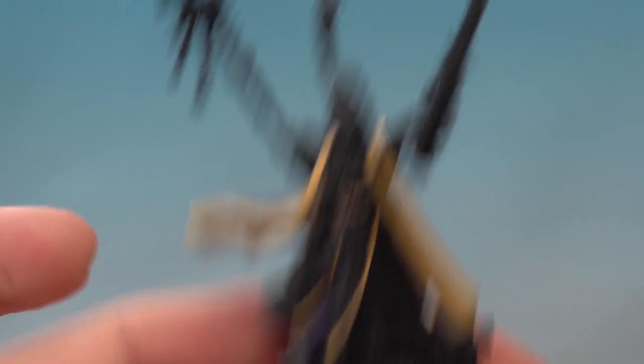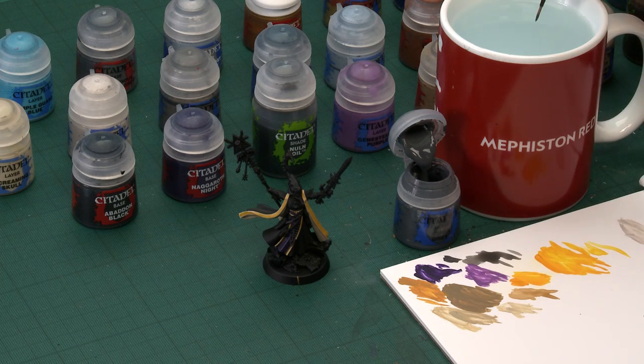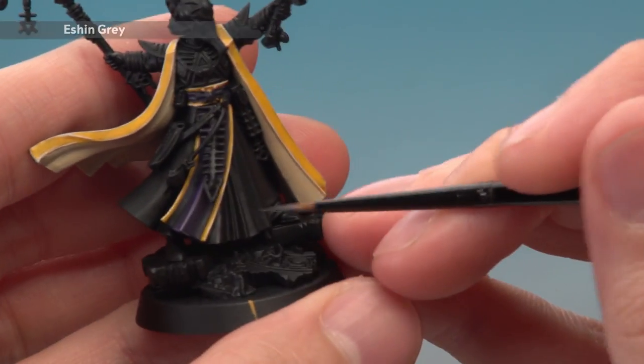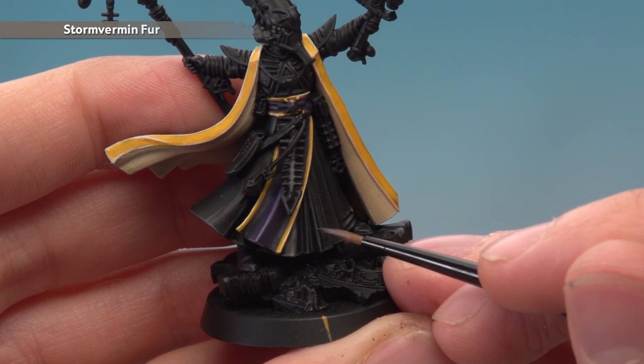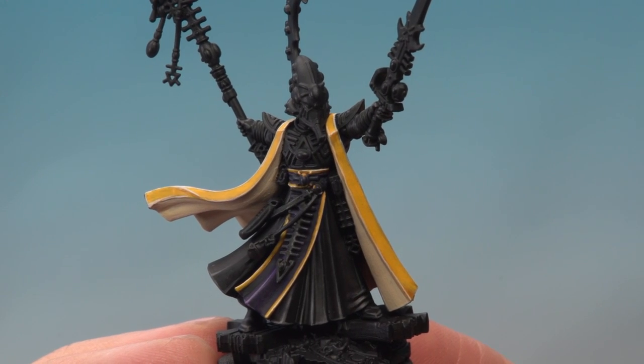We've now finished the yellow and cream fabric, and we can start painting the black fabric. Before starting, neaten up all the black parts using Abaddon Black in case you've made any splodges or mistakes. For the fabric, we'll first highlight it using Eshin Grey, then do a very fine highlight with Stormvermin Fur. Starting with Eshin Grey and a small layer brush — thin your paint down on your palette, check you have a fine tip on your brush — then pick out all the sharp creases on the fabric, following them along with a nice fine line. Also go around the edge on the hem of the robe. Once you've completed that highlight, add a second one of Stormvermin Fur, focusing it just a bit more towards the sharpest corners on the fabric.